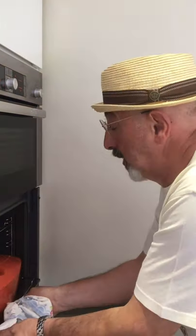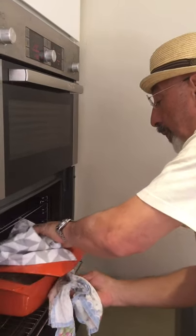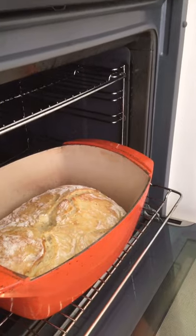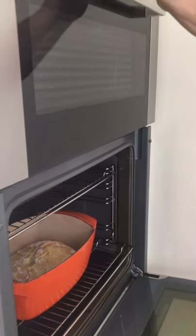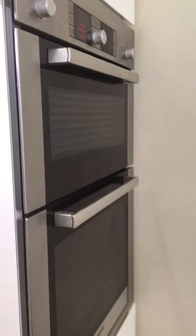It's been in for exactly 30 minutes. Now we're going to have 10 minutes with the lid off. Let's have a look in there — looking fantastic. That is going in there. This is going down to 250. I'm going to close it. Back in 10 minutes.